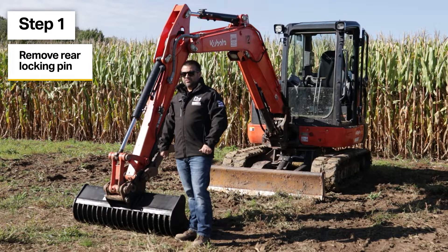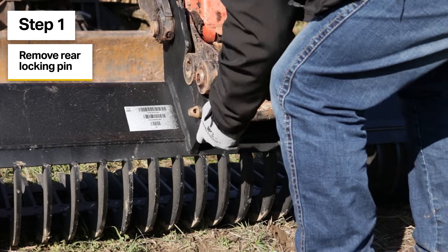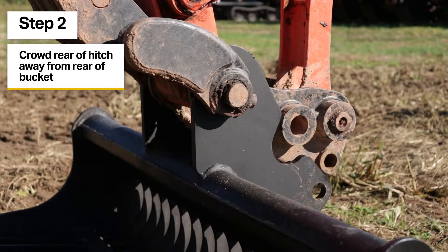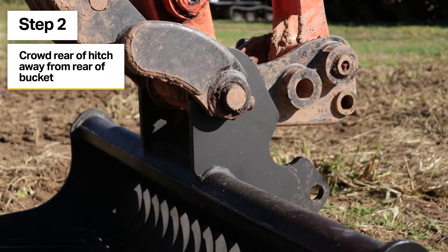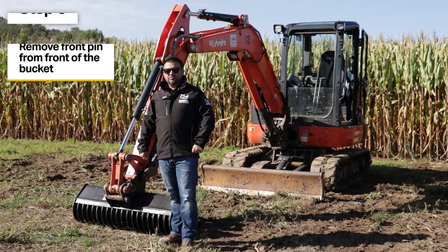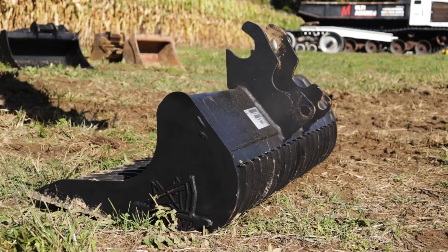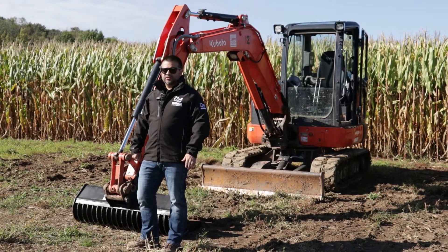Step one is to remove the rear locking pin. Step two, crowd the rear of the hitch away from the rear of the bucket. Step three, remove the front pin from the front of the bucket. To reattach your bucket, just reverse those steps.